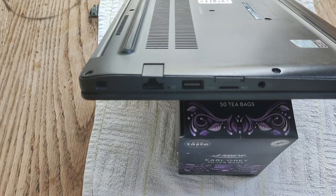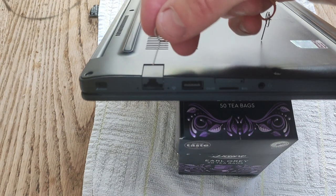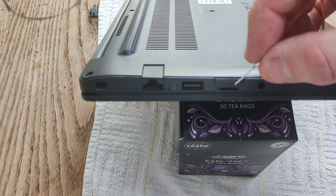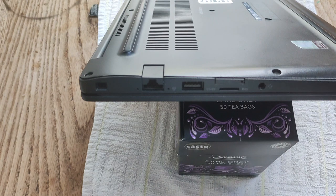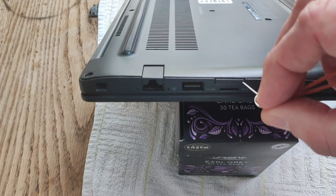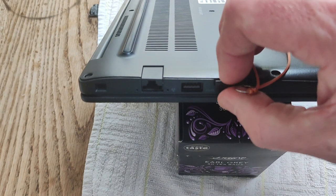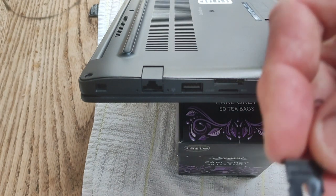The first thing you want to do when disassembling the Latitude E7290 is to take out the SIM card tray. The SIM card tray is on the same side as the Ethernet port, below the micro SD card reader. Use one of those SIM card pins that you get with your phone — just stick it in the hole where the SIM card tray is, press down, and it comes away.